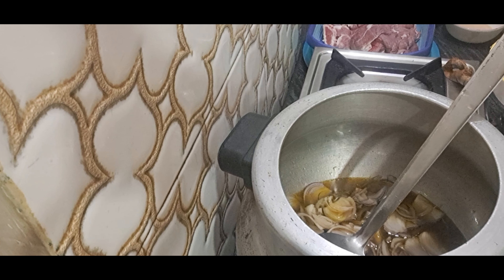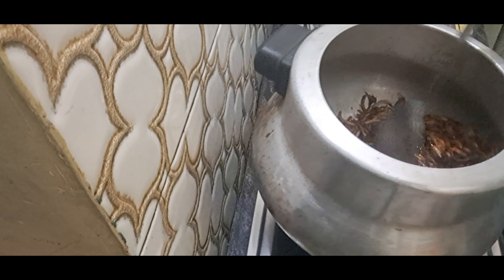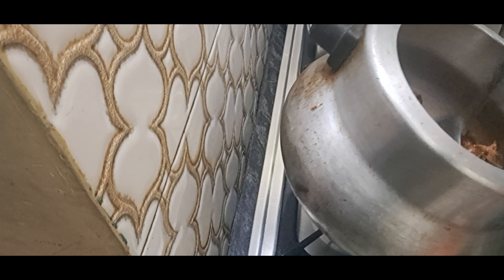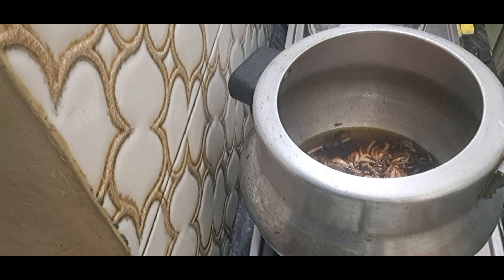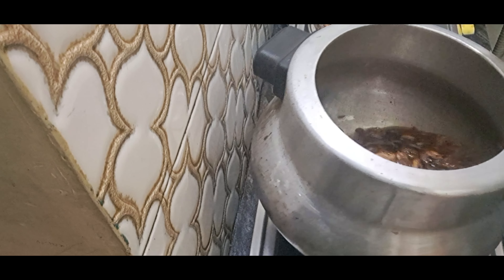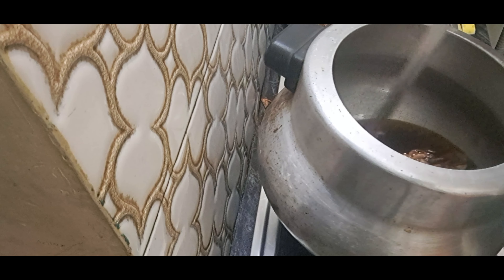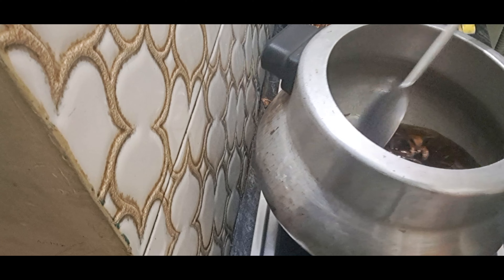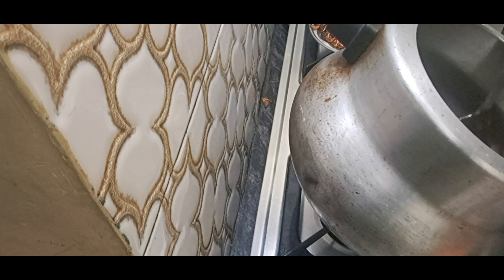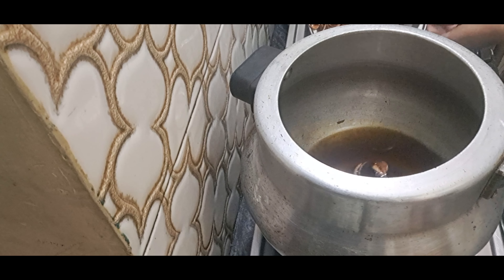We add the sauce and then remove the onion from the pan. We will keep it in the freezer for 5–10 minutes, then remove the onion from the pan. It will be good for us because we took 4 dalis. This is a salan which is very good for us.